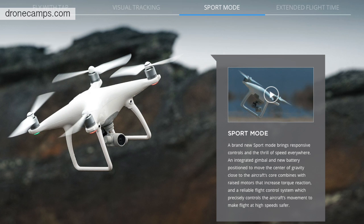The next mode is sport mode. Sport mode allows this thing to go wide open up to about 44 miles per hour. That is pretty cool — I do like the faster speed of this drone for action sports.